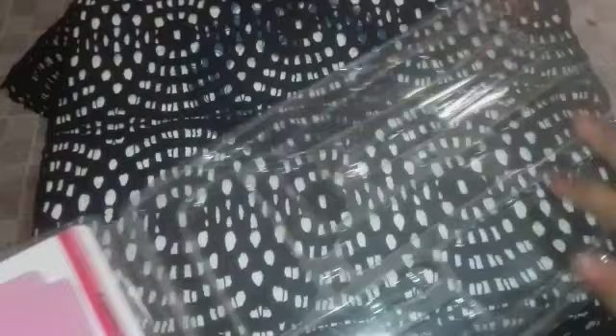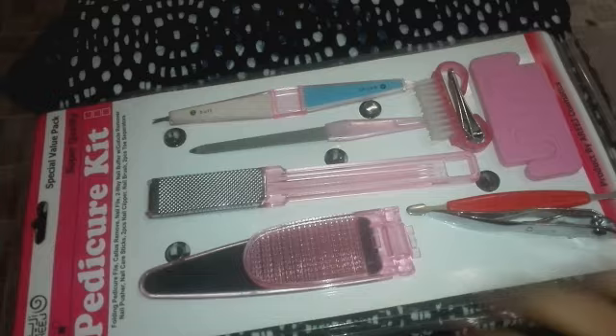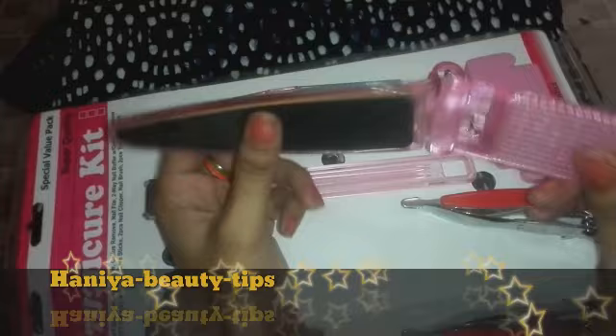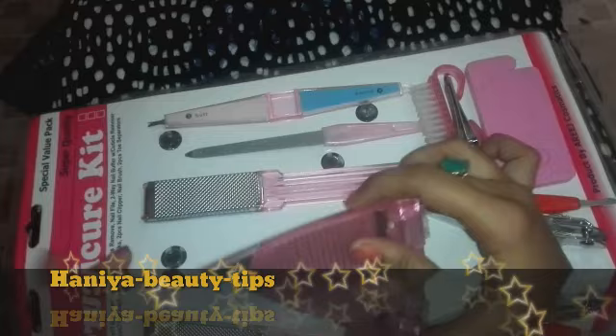If you want to purchase it, you can purchase it. It is open — after you open it you can see some changes. Cute pink color — you can see it. Again the color is there, you put it in the center of the hole when you have to pack it. I will pack it. So this is our pedicure folding pedicure file.